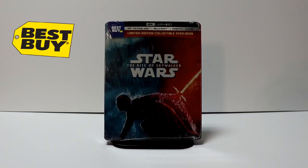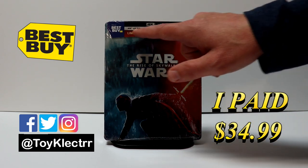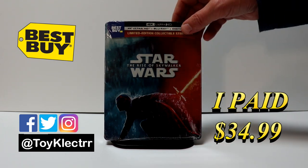So today I picked up my order for the Star Wars: Rise of Skywalker Best Buy Exclusive Steelbook. This does have the 4K Ultra HD, the Blu-ray, and the Digital copy.